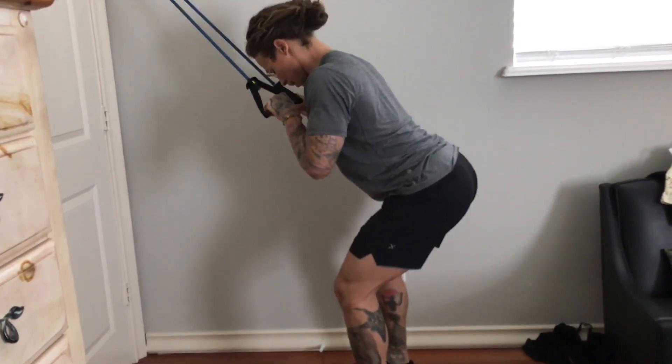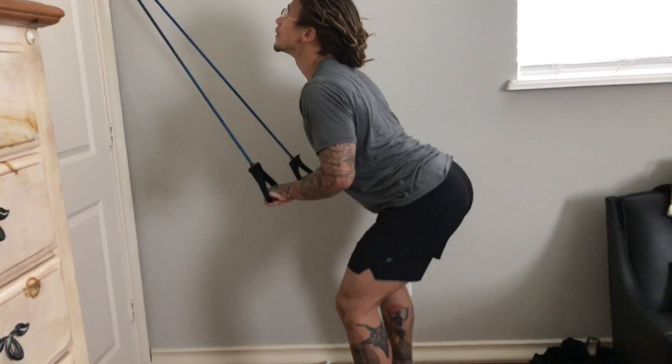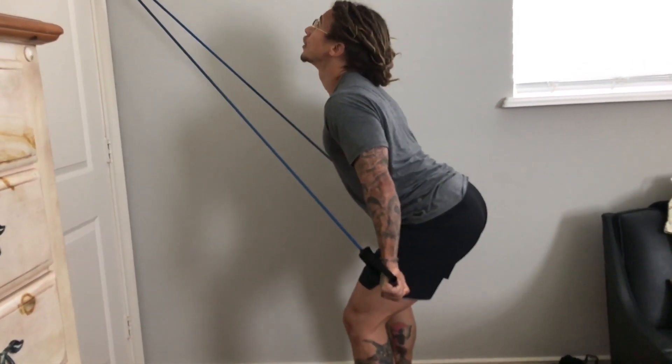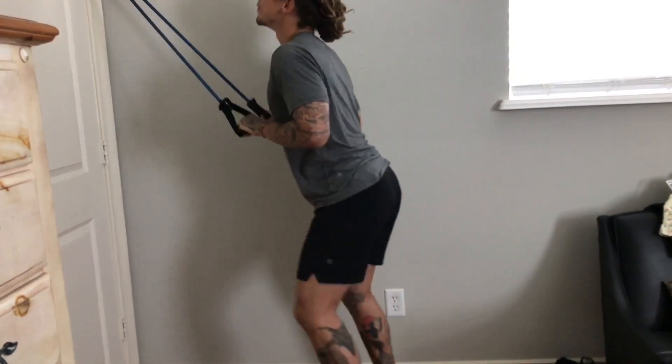You'll really feel it. Go slow on the way up, squeeze on the way down. You want to do as many reps as you can until you max out. We're going to do three sets of these with a little rest in between.